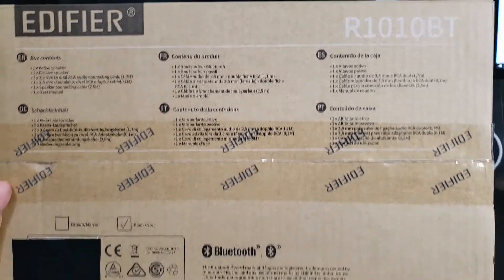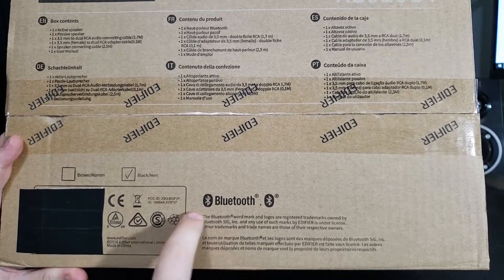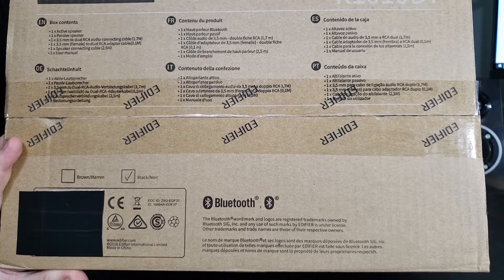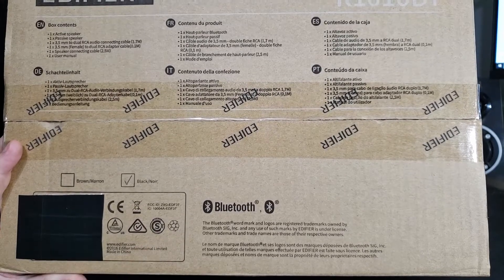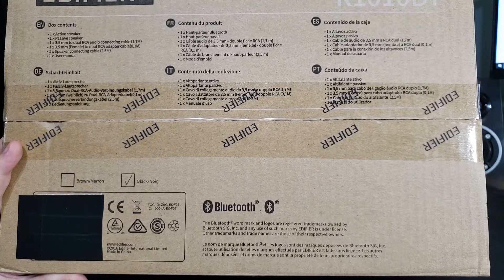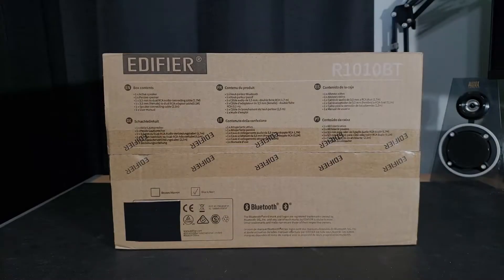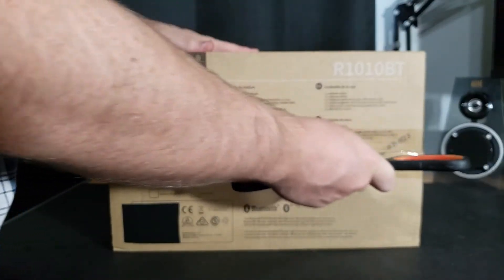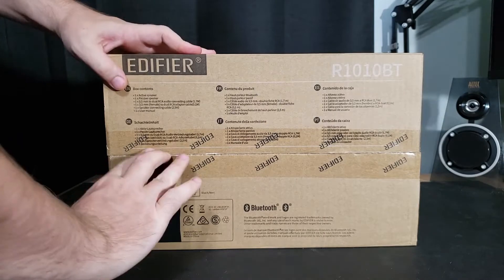On the bottom you can see that you can get the brown or the black — I chose to get the black — as well as the Bluetooth certification information and some regulatory icons, recyclable stuff like that. Let's cut this piece of tape and open it up. I just grabbed some scissors and now we're ready.